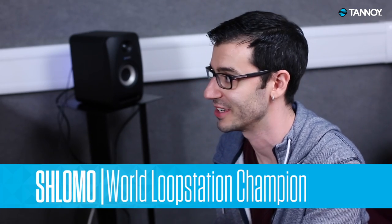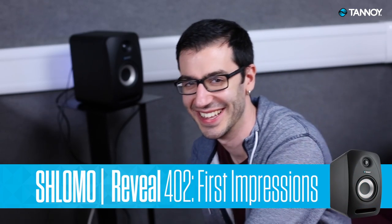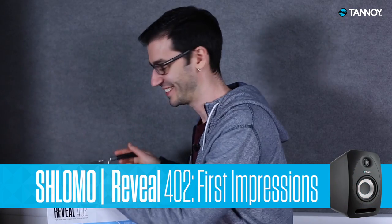I was really impressed. They sound great and I want some in my living room. Let's unbox this thing.